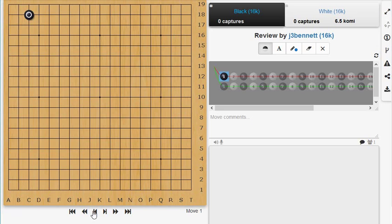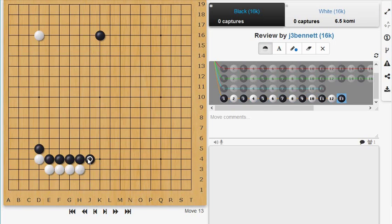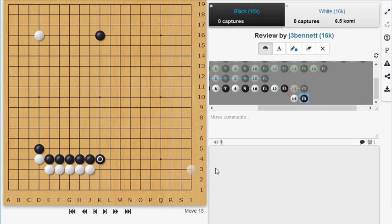Let me give an example of a Go proverb. There's a Go proverb that says never push from behind. Say Black has a couple of stones here and you have some stones here — it's your turn and you push here, he extends, you push, he extends, you push, he extends. This is pushing from behind: you're on a lower level and he's also one point ahead of you, so you're never able to put a stone in front. He can always drop down.